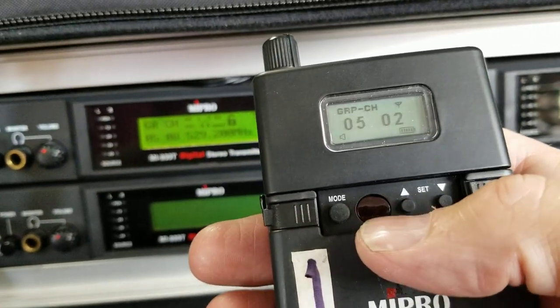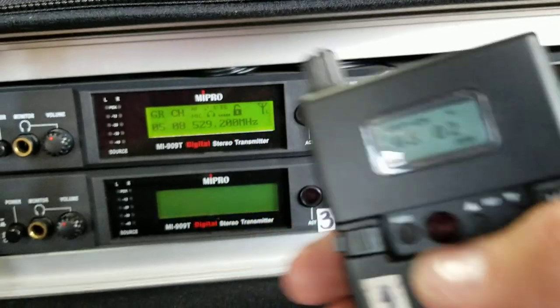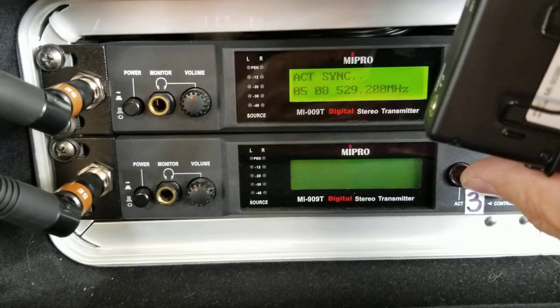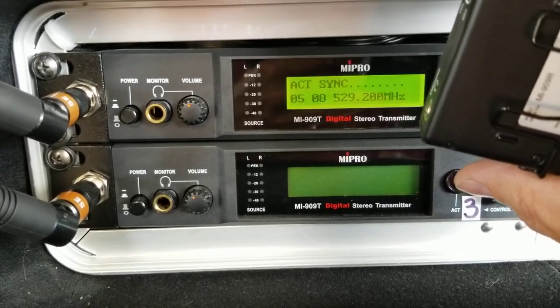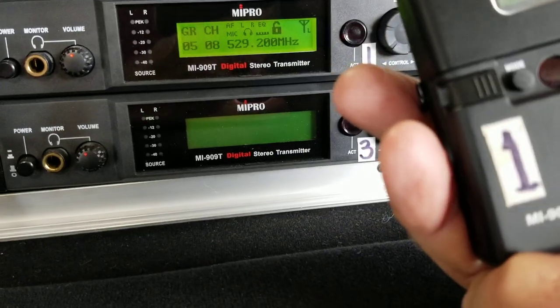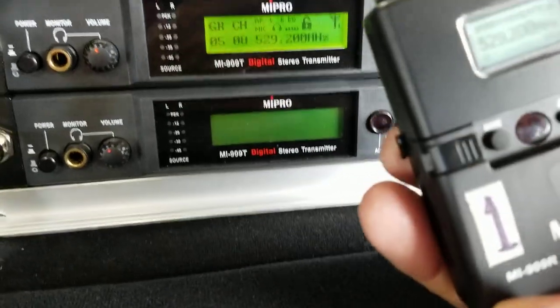This button here is your sync, and that is the hole that you want to have pointing at the sync. So when you hit the sync button, you'll see that it has synced up.